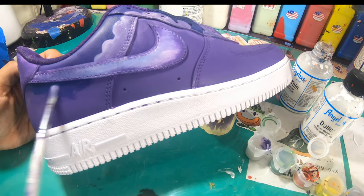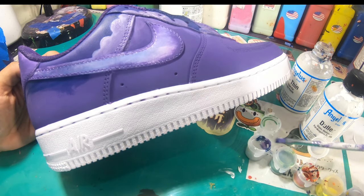Here I'm just freehanding some clouds, going for a sort of cloudy night background theme.